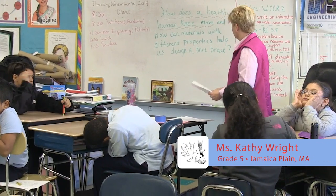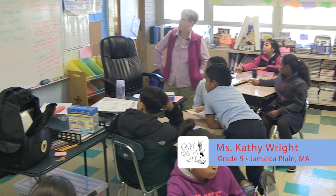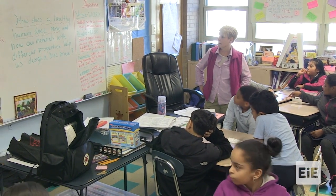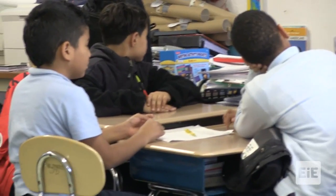Today, can you look at our guiding question on the board? How does a healthy human knee move? And how can materials with different properties help us design a knee brace? We're going to look at that today.